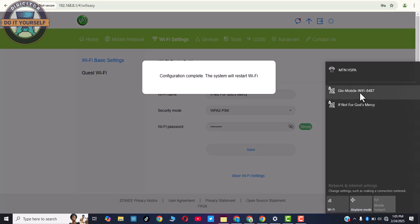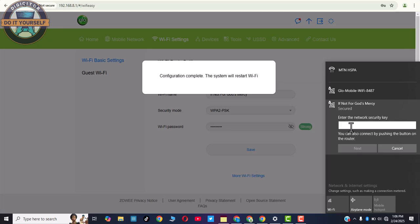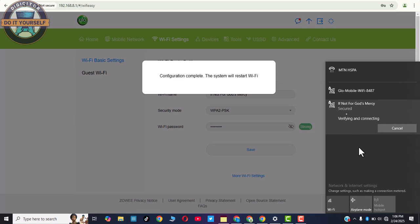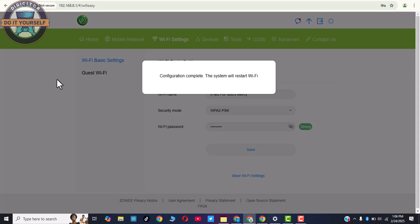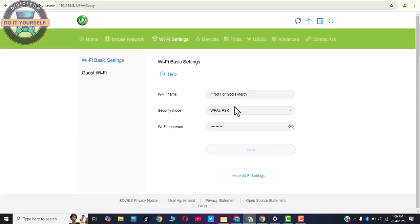The configuration is now complete and the system will restart the WiFi. As you can see, it has logged out. The new name we added earlier is now showing. We now need to log back in — enter the password. As you can see, it's now connected. Click Refresh, and you can confirm the name change has now taken effect.